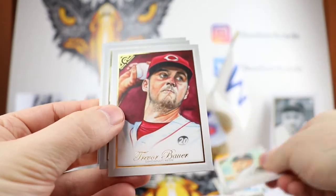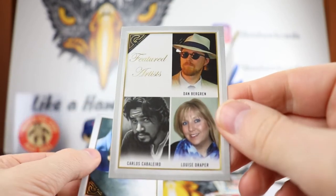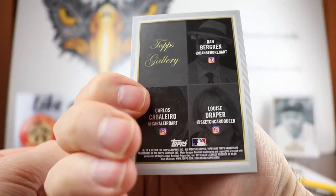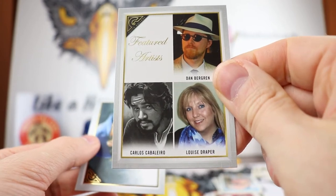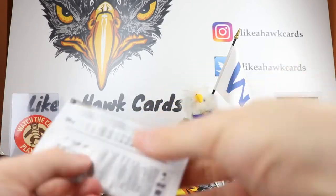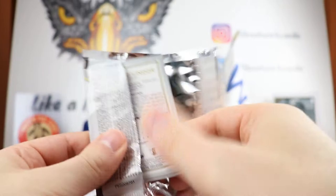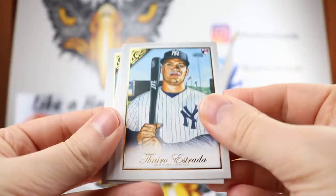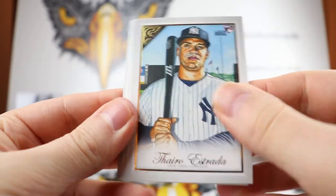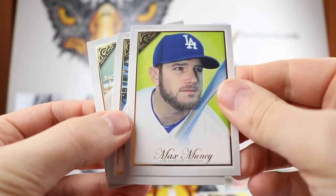Zach Greinke, Trevor Bauer. And this is going to be Featured Artists — so these are some of the artists in this year's set. There's the Instagram, so if you want to pause it and check their stuff out. And Clayton Kershaw. I love the horizontal and vertical mix — kind of mixes it up a little bit. There's Estrada, Justin Verlander Cy Young, Max Muncy.